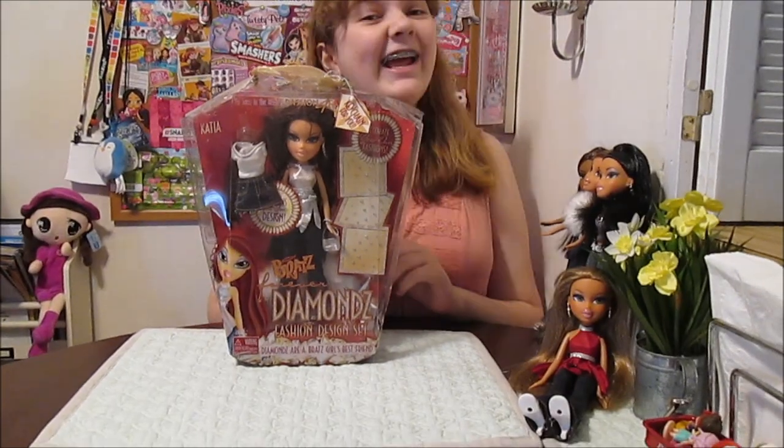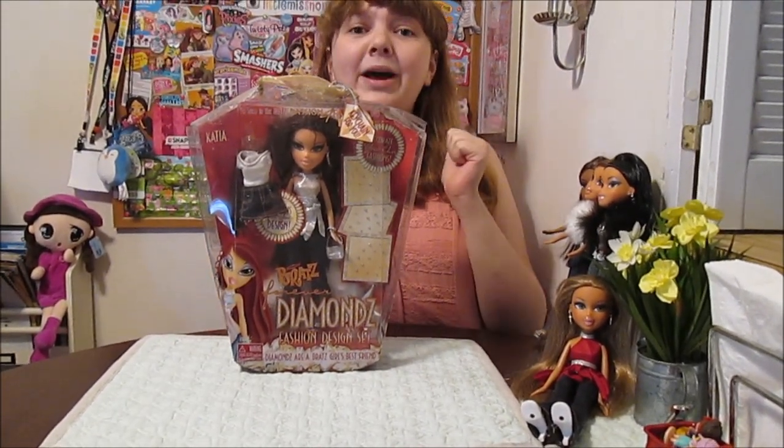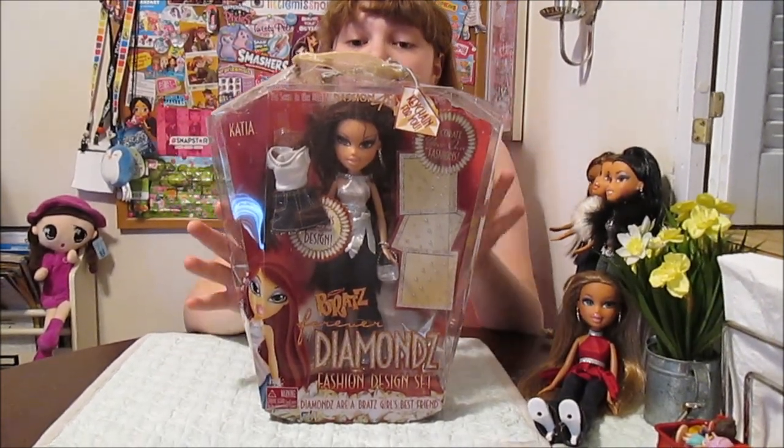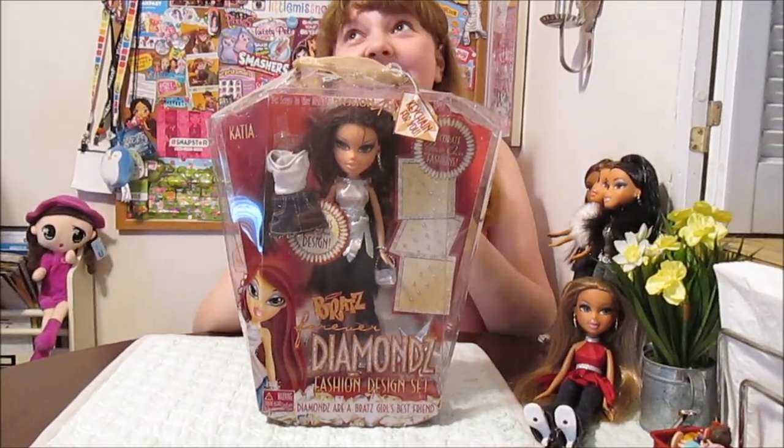Hi everyone, it's Banana, and today we are going to open up and review this Bratz Forever Diamond Fashion Design Set — Katia!